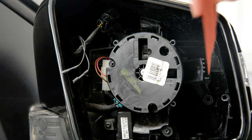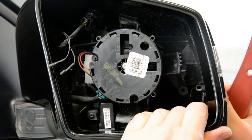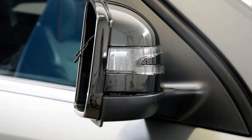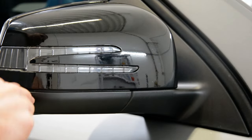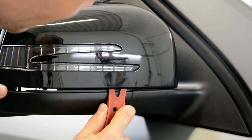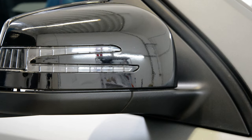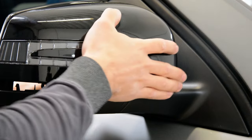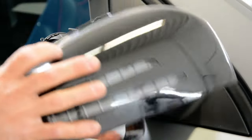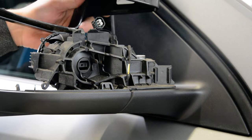Now you'll have a clip here — this clip here. And after that, you need to make like this. Now you need to take it out like that — up hard, like this. This is it. That's how you remove your mirror cover on your ML.